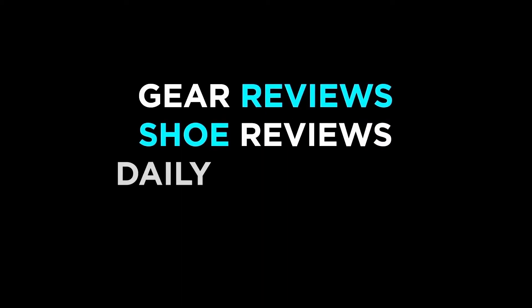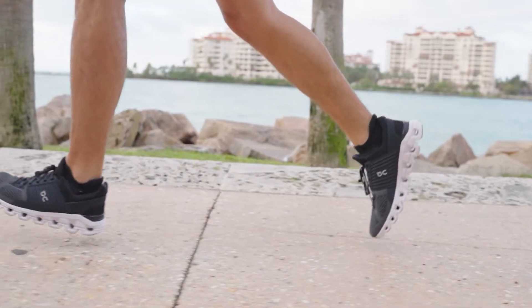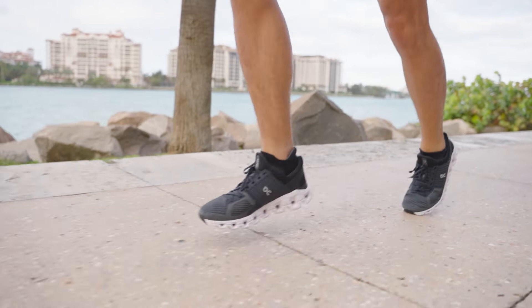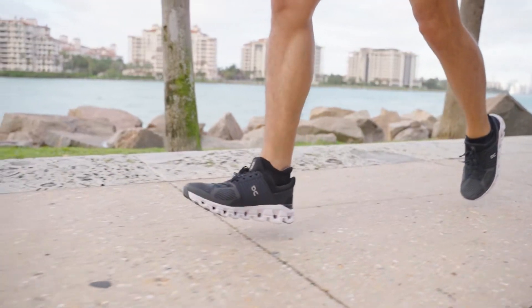Hey everyone, Ashley here from Fleet Feet. Today we're reviewing the Cloudswift 2.0. This latest generation of the On Cloudswift is designed specifically for running in city streets. So what does that mean exactly?